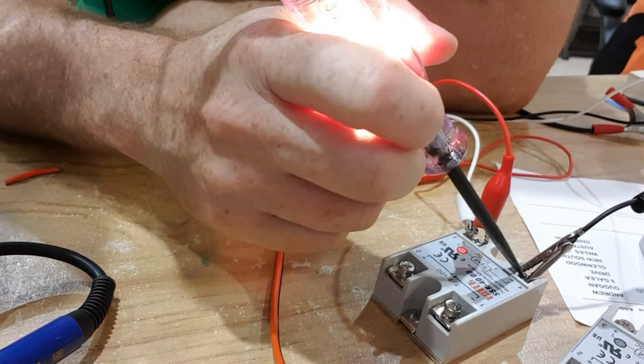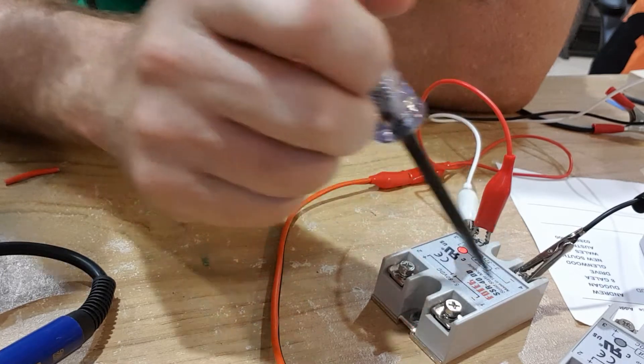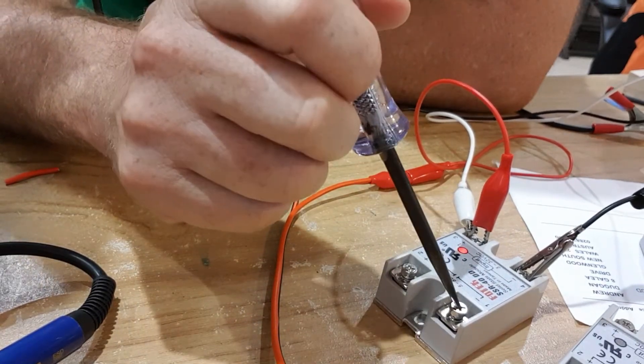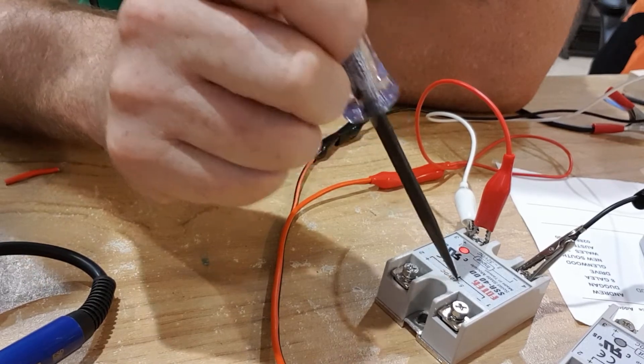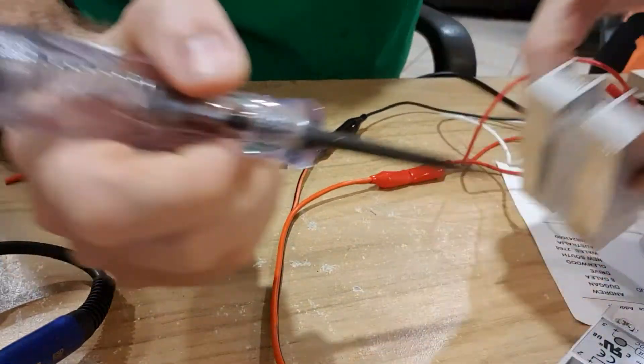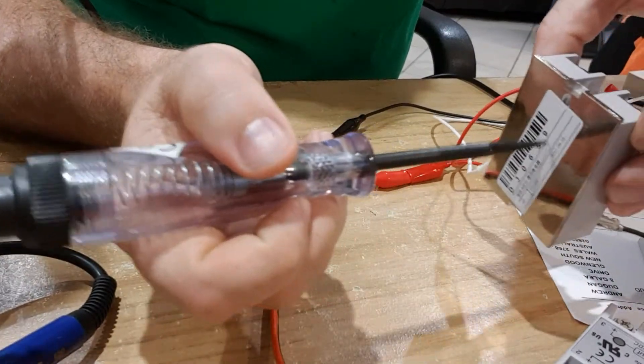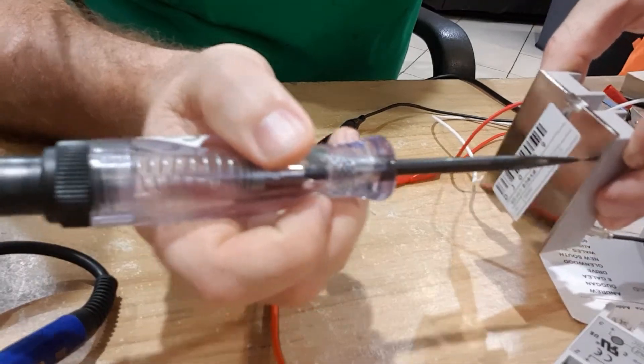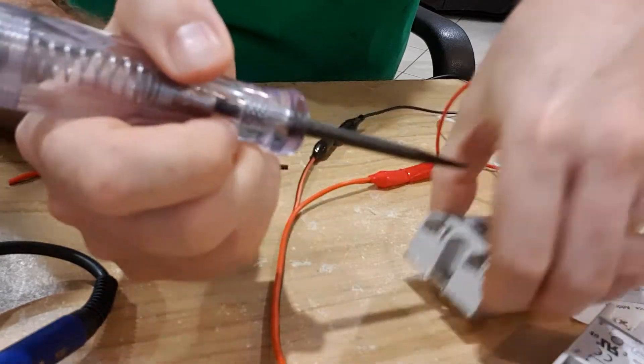Connecting the test light between the positive and the negative works, but the connectors here are not connected to ground, and the case itself is not grounded either. That's how it should be, and therefore that works correctly.